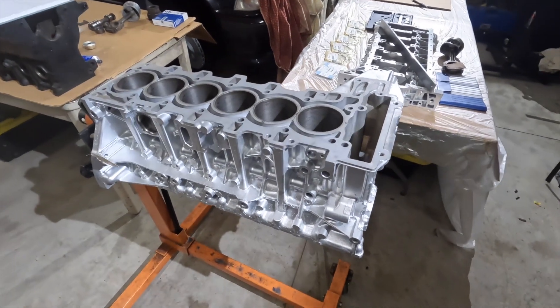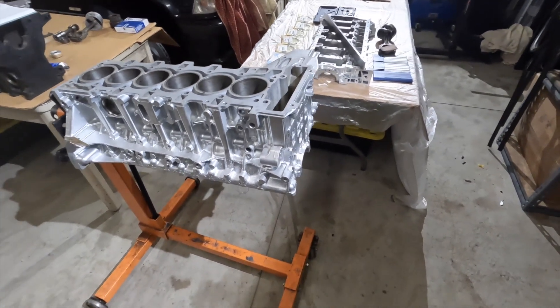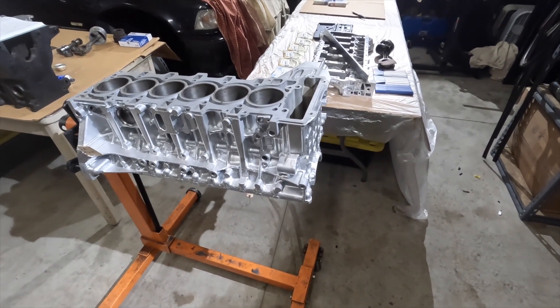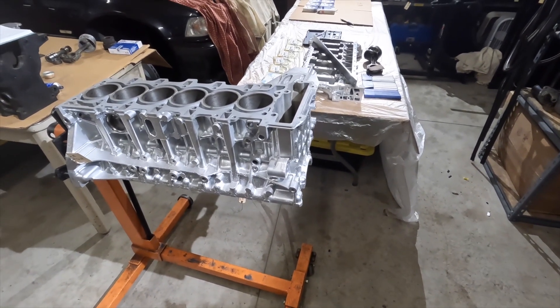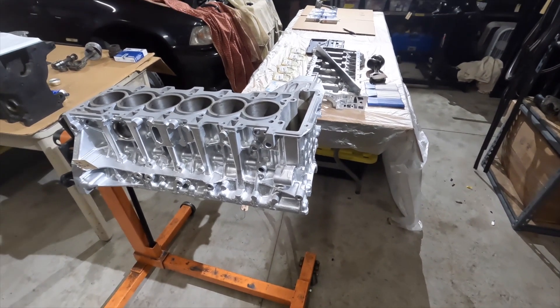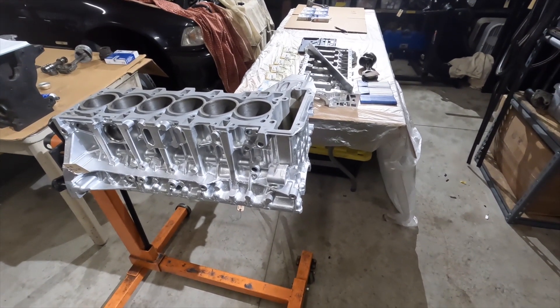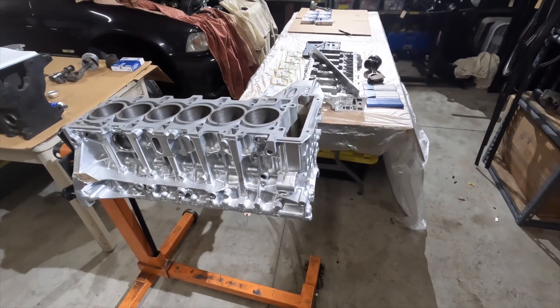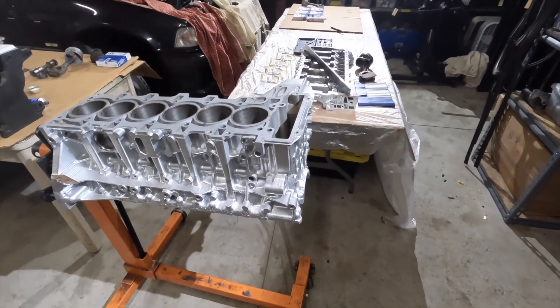Hey guys, welcome back to the channel. Today we're going to be doing a complete rebuild, ground up, of a BMW N55 B30 engine. Check out one of my other videos for the teardown and cleaning. Where we're starting from right now is that the block has been cleaned and painted.